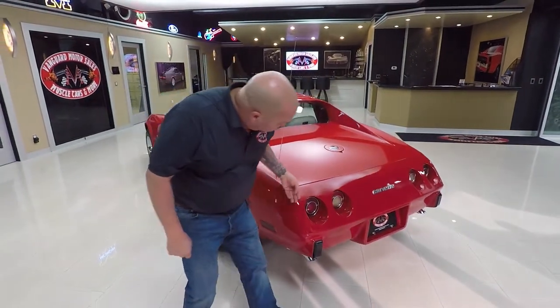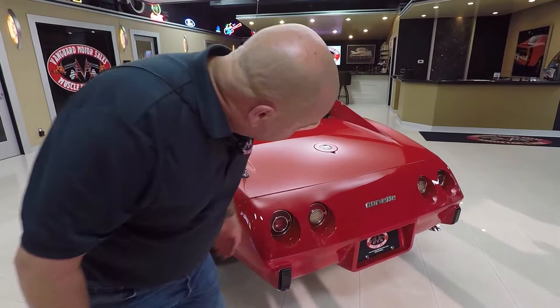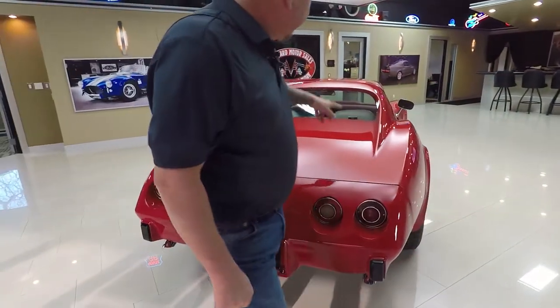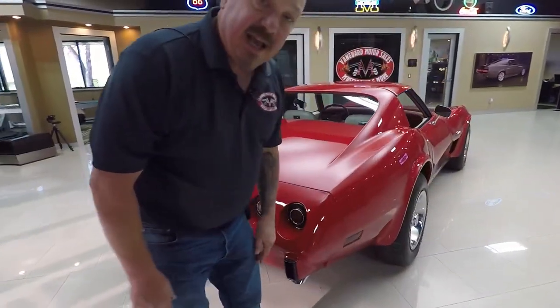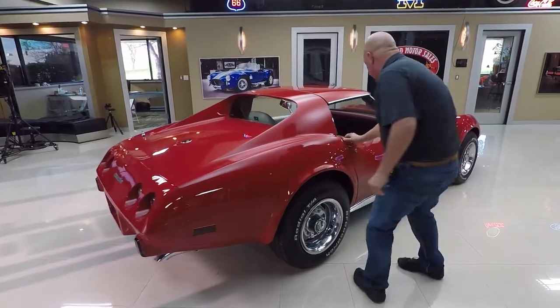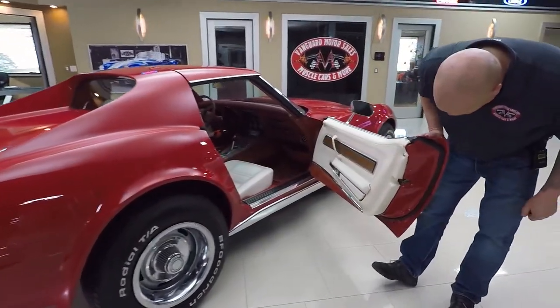The paintwork back here, that plastic tailpiece looks great. The lenses look good. The glass looks great. And look down the side of it — just an amazing restoration on the car. This door opens up great and it's nicely painted there.